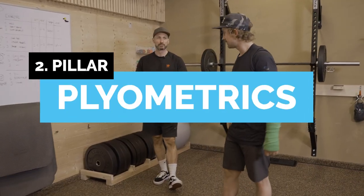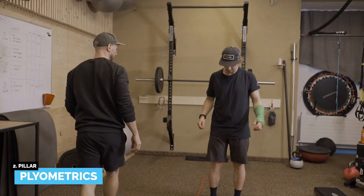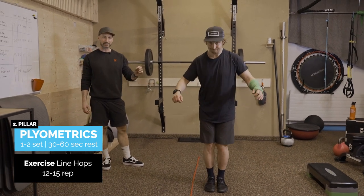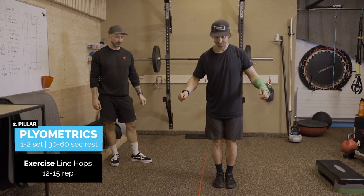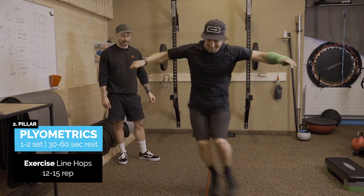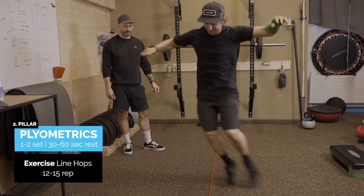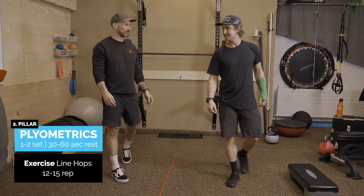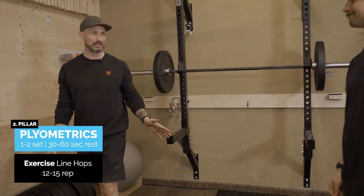Moving on to plyometrics. For the line hop you're gonna keep your feet close together. Remember that contact time needs to be minimal, from side to side — think about skiing. Fast as you can. 12 to 15 reps should be enough, and then rest. It's surprisingly hard. Maximum two sets of this exercise is plenty.